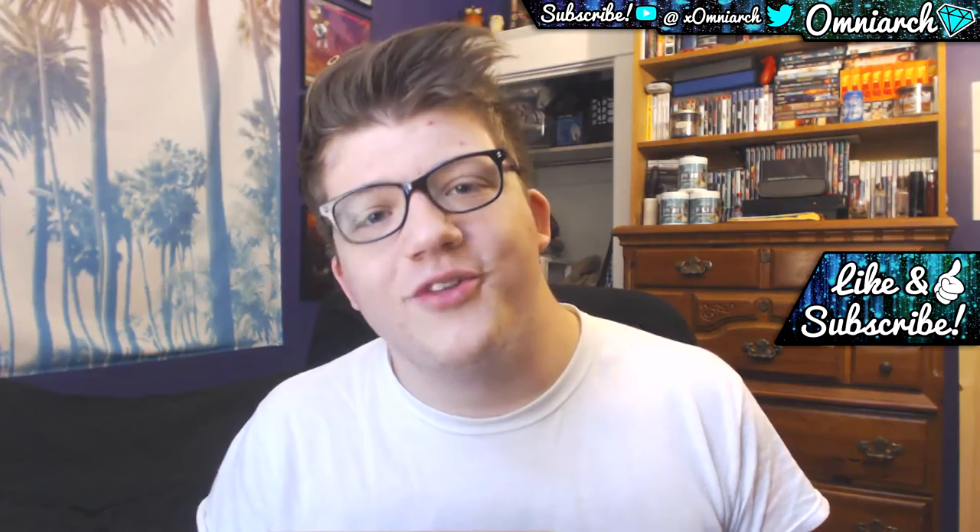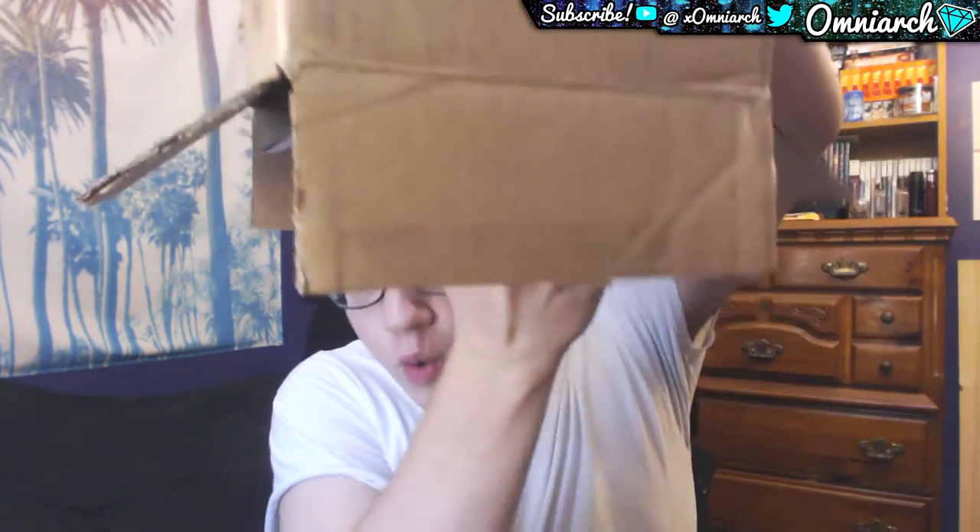Y'all are gonna see the thumbnail and the title of this video and be like wow, he pulled a nade shot — it's a mystery box, what's in the box? Anyway, oh — what is this, what is it, can you tell?